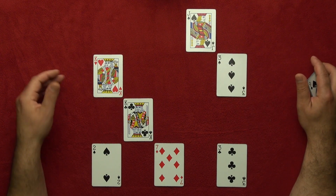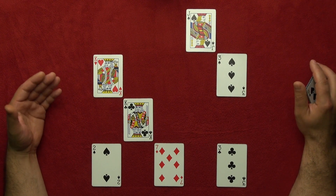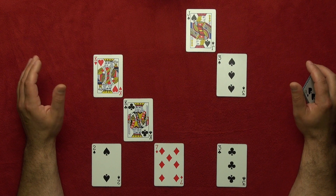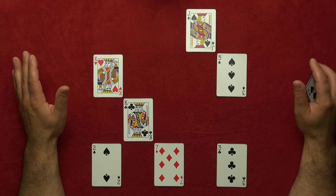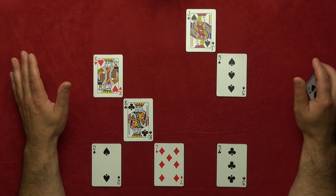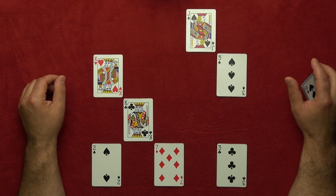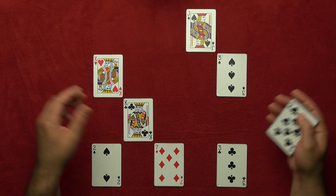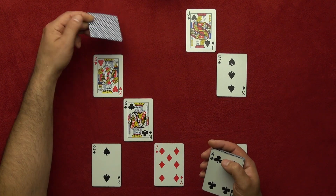Then you ask your spectators — you say: 'I have a few cards here and you can pick any one card and memorize it.' But they don't let you know the card. You have no idea what card they picked. Then you say: 'Okay, now I'm gonna confuse you a little bit more and I will add some more cards.'